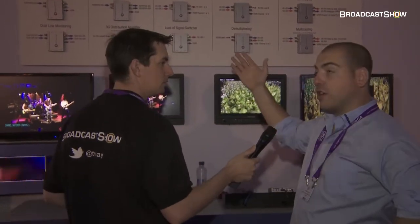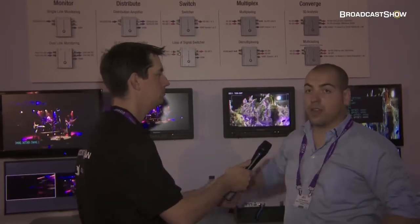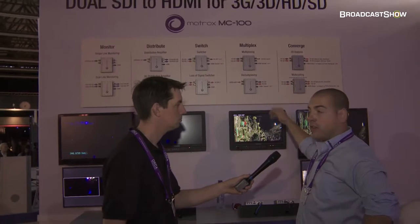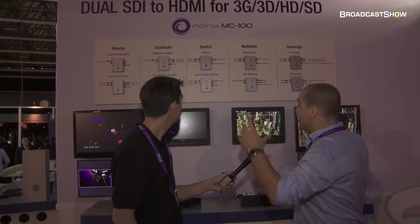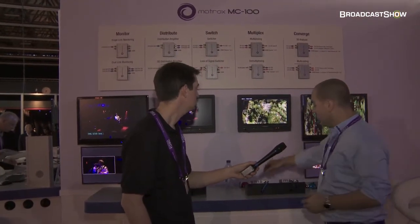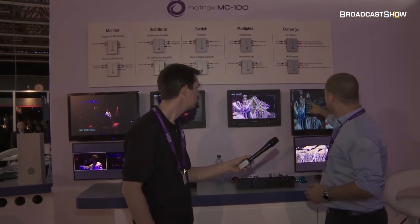The MC100 is a state-of-the-art dual SDI to HDMI mini converter. It is essentially a monitoring device, as you can see there, but it's also a distribution amplifier, an HD-SDI switcher, multiplexer, and a full 3D processor. It's essentially 10 devices inside one small, very easy-to-use device. You can use it with these hardware buttons here and this on-screen display.